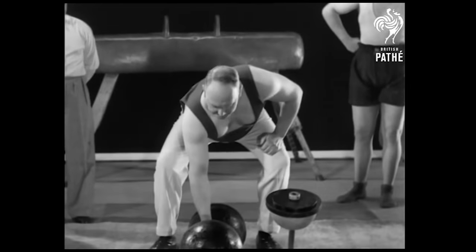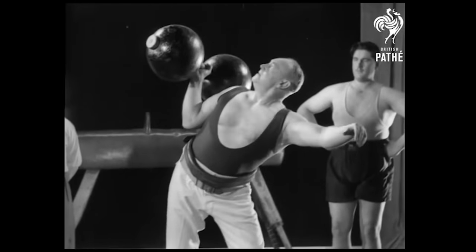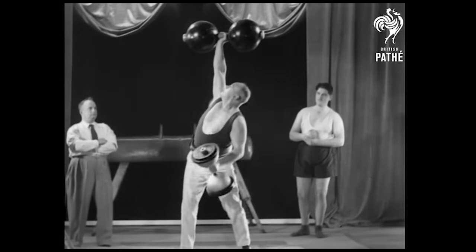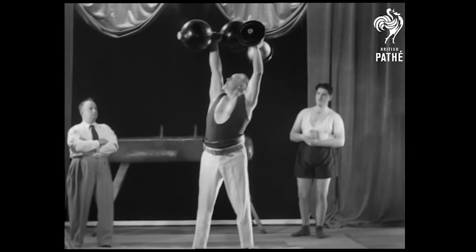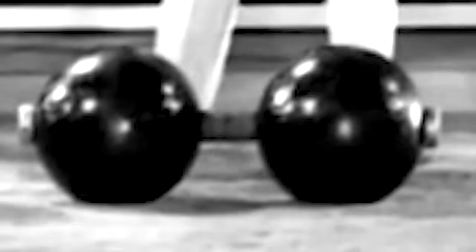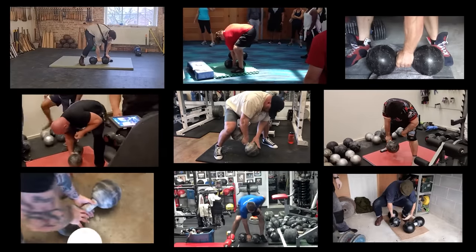He traveled across the world with the Inch Dumbbell, demonstrating his incredible grip strength and challenging the strongmen of the world to replicate his feats. This is the origin of the Inch Dumbbell Challenge. Some people even suspected that Thomas Inch used a trick, such as altering the dumbbell or lifting a fake one to gain fame. Till he passed away in 1963, no man was able to successfully lift the dumbbell except Thomas Inch.